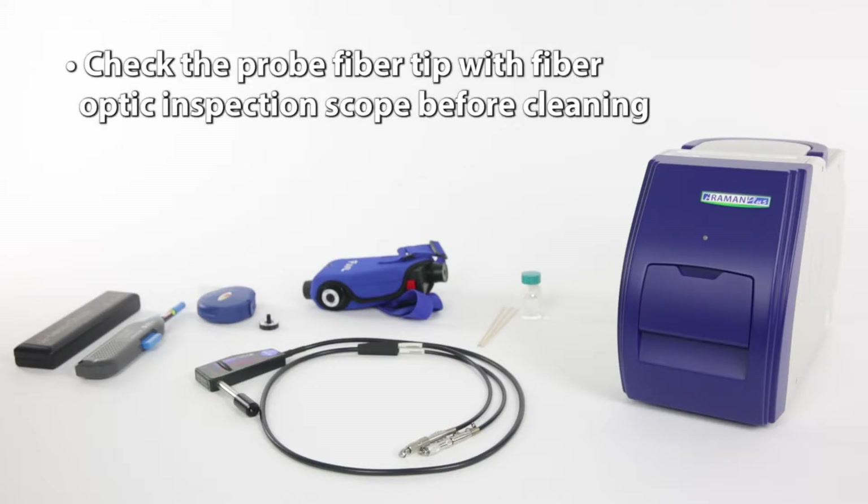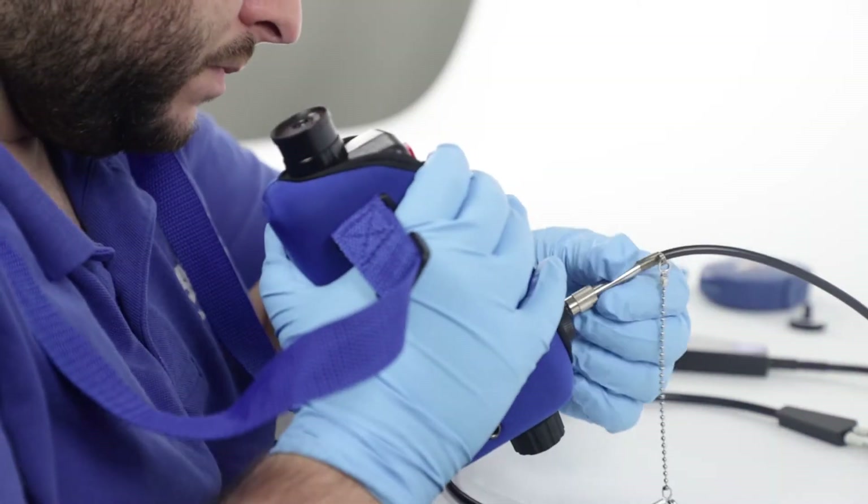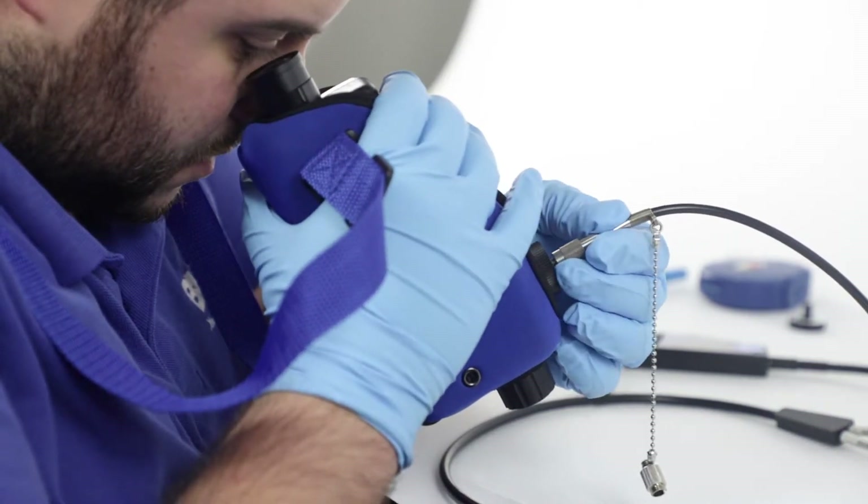Remember, the quality of the probe fiber tip should be checked with a fiberscope before inserting it into the system. To begin, using a fiber optic inspection scope, assess how dirty your fiber probe tip is.